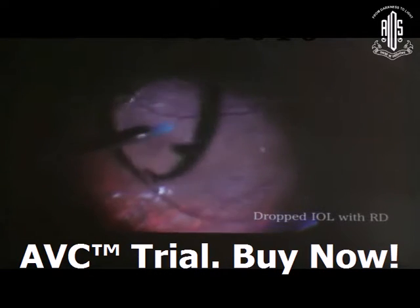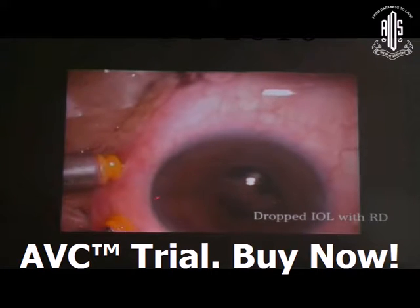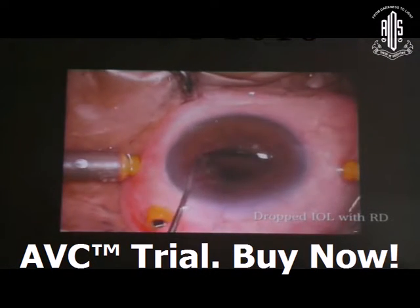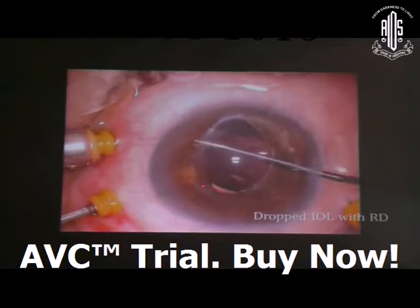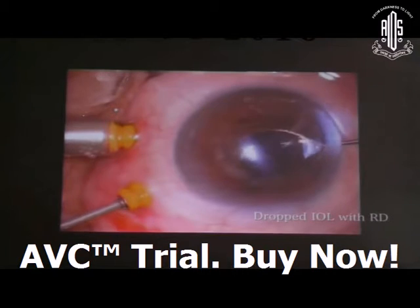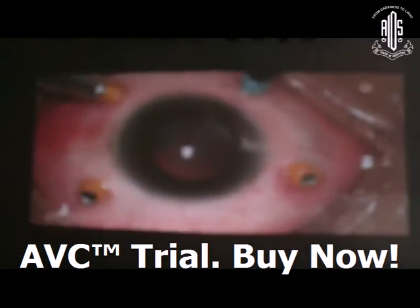You can use the safe technique of a silicone tip backflush needle to bring the IOL just behind the pupillary plane and prolapse the IOL into the anterior chamber. In this situation, fortunately the anterior capsular rim was present, so I placed the IOL in the sulcus and treated the case as a pseudophakic retinal detachment. Then you can proceed with surgery as a pseudophakic retinal detachment.